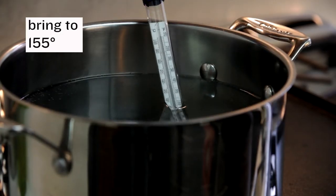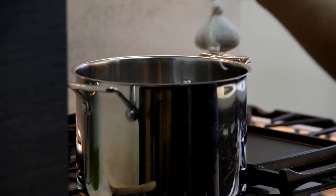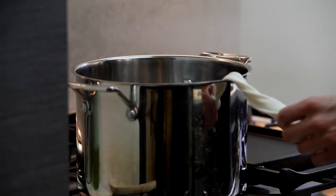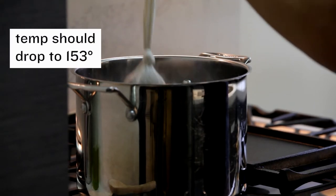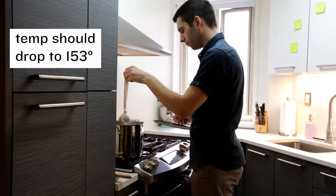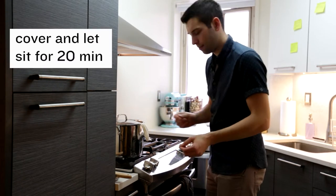We're heating it up to 155 degrees. We're going to turn the heat off and add our specialty grains. This should bring the temperature to our desired mash temp of 153 degrees. Then we're just going to cover it and let it sit for 20 minutes.